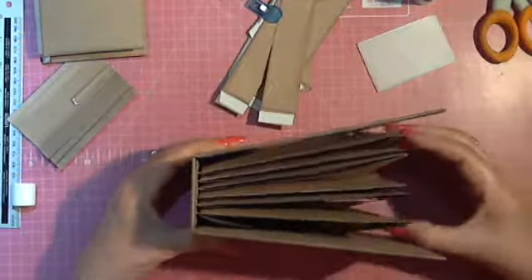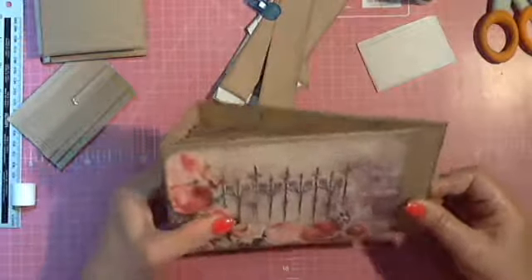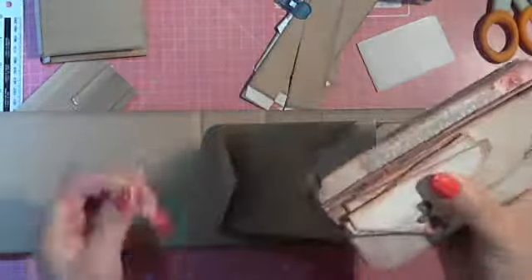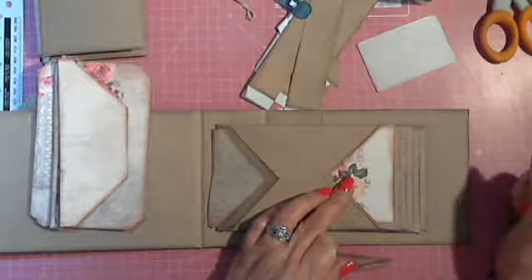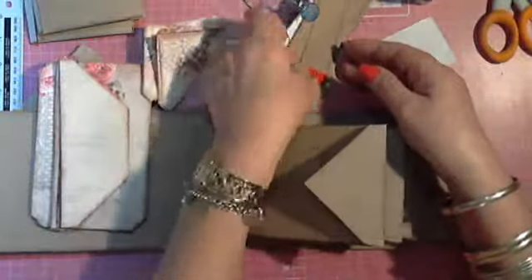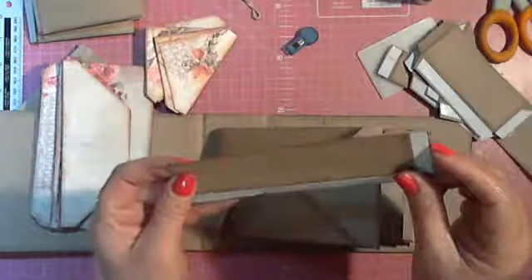What I've done with my album now is I've extended my cover and I've extended my spine, so there's more space inside for embellishments. I've also made templates of all the necessary mats that I want to put up. I've also cut some belly bands, corners, pockets, and a big pocket.